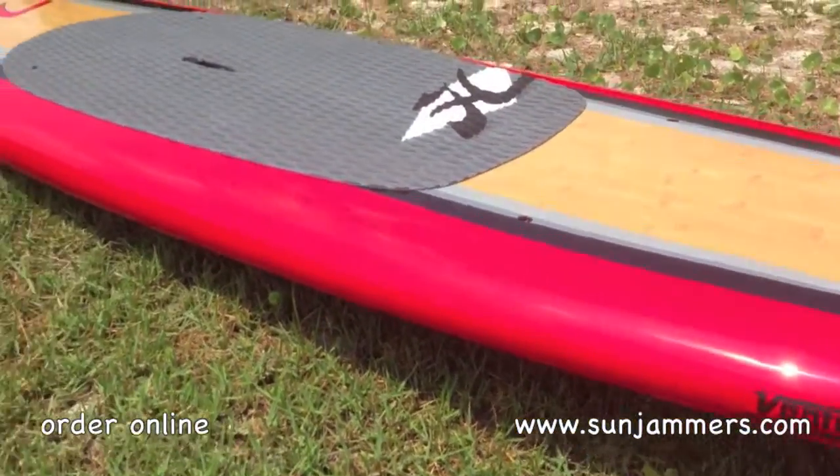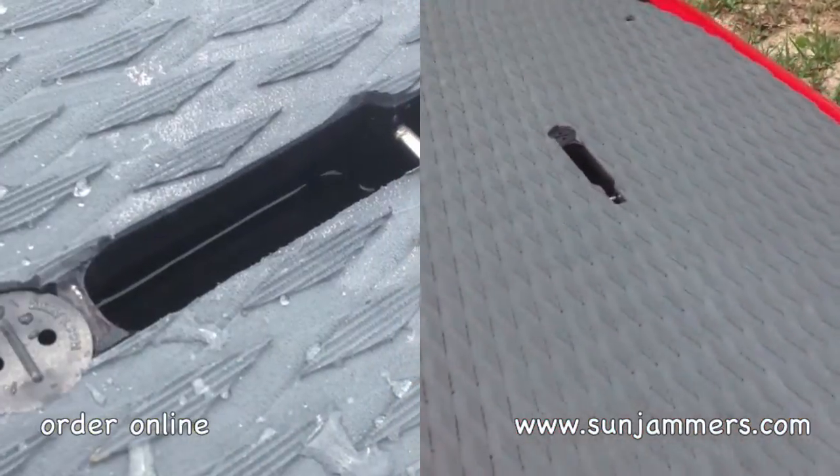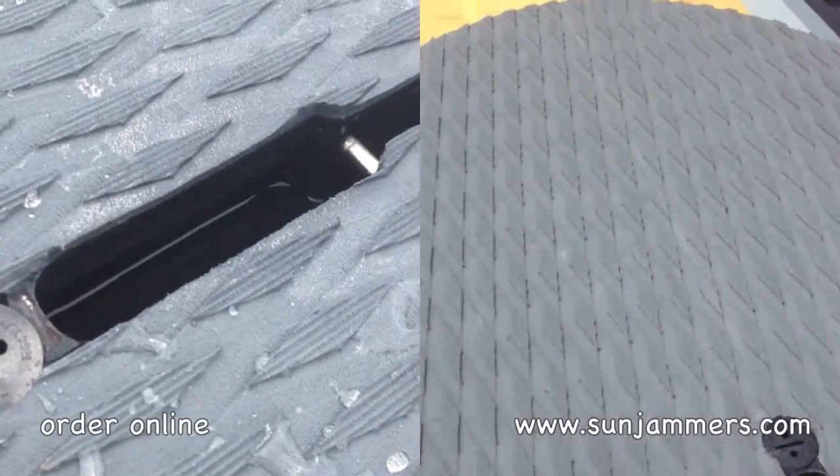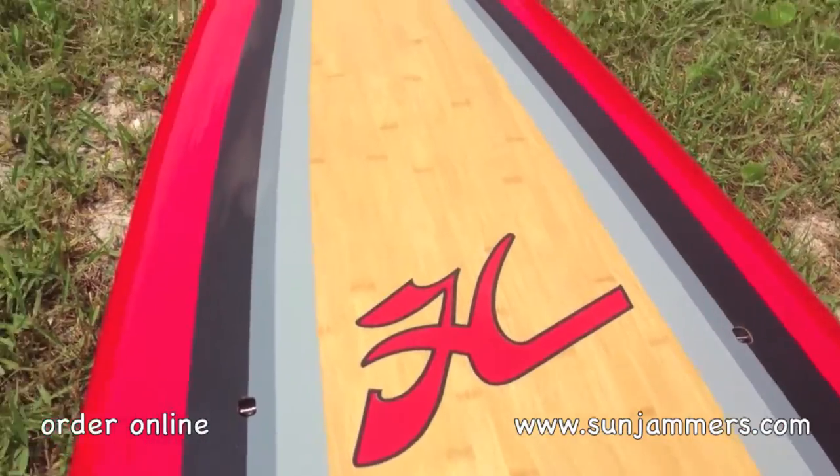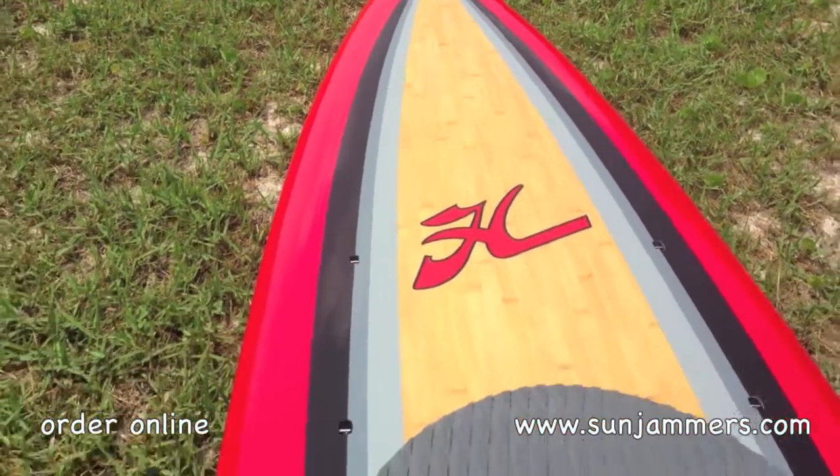She's extremely light, with a nice carrying handle here in the middle and a vent cap for you touring people who want to take some stuff with you. It does have tie down points in the front. It is a bamboo board.